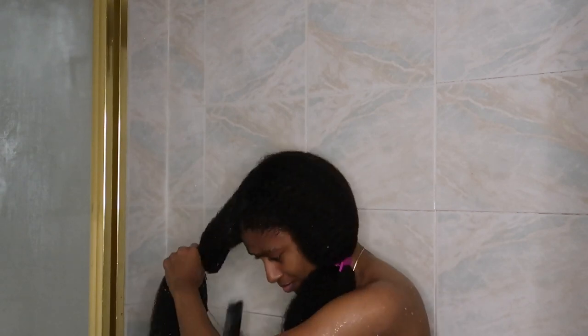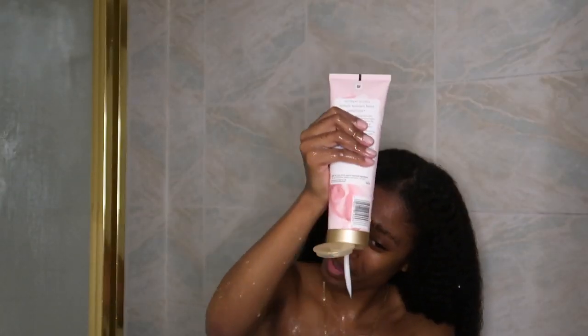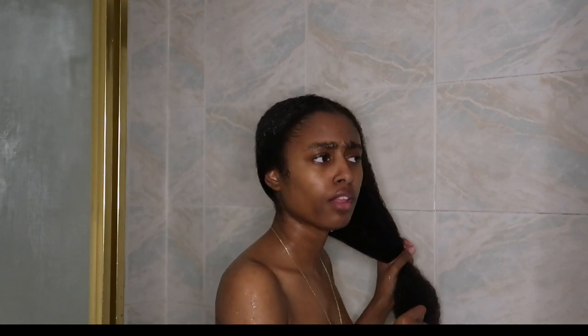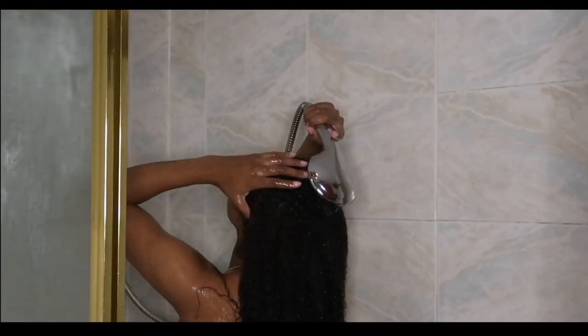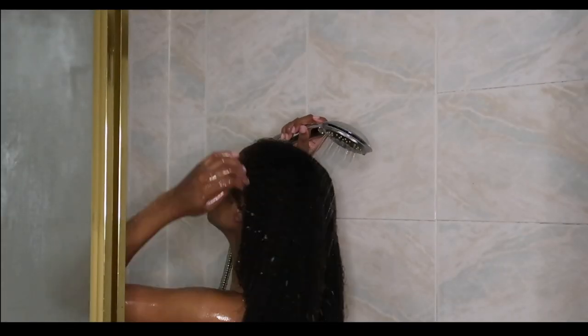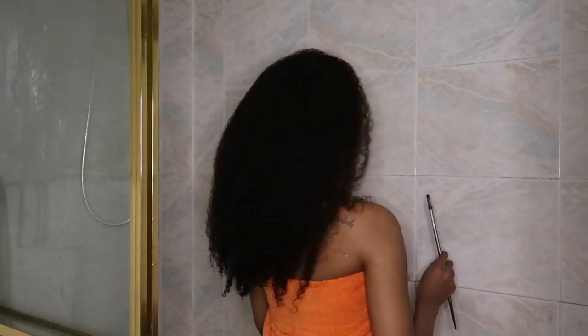I didn't even touch my hair after letting the mask sit — I just looked at it and it looked good. With some deep conditioners, there's slip when you put it in but when you rinse it out it feels like it didn't really do anything. This one definitely was not like that. My hair was moisturized going in and coming out. Honestly, this was the softest I've ever felt my hair with a deep conditioner — even compared to my Cream of Nature.